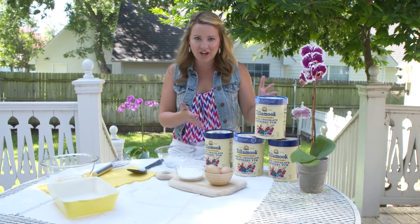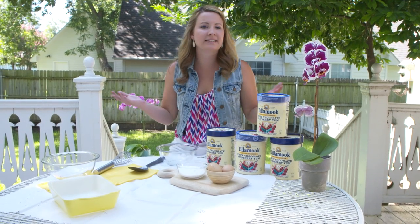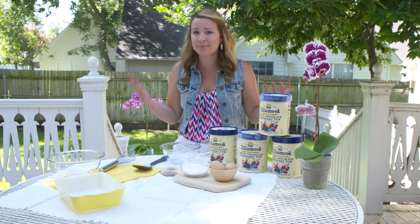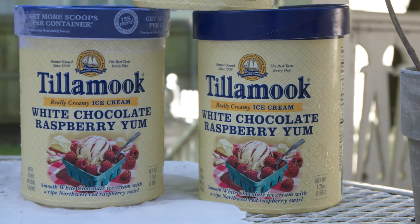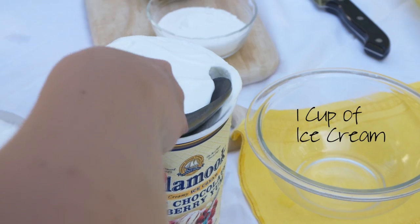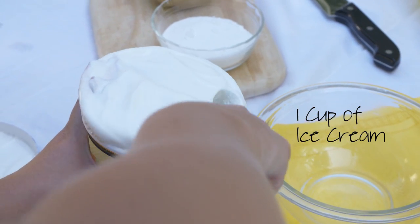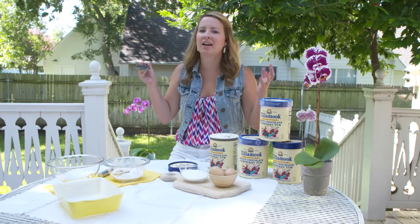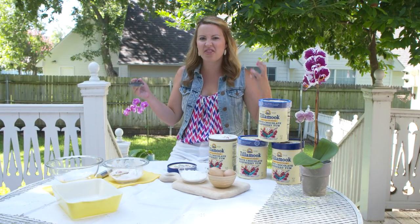Let's begin on the White Chocolate Raspberry Semifreddo. Semifreddo just means semi-frozen dessert. I'm just going to be taking about a cup of the White Chocolate Raspberry Tillamook Ice Cream. What I love about Tillamook Ice Cream is that it's almost like a gelato — they whip less air into their ice cream and it's just so creamy and thick.